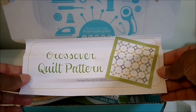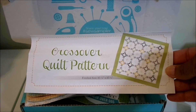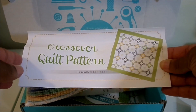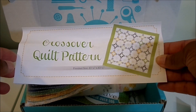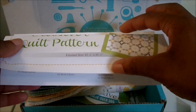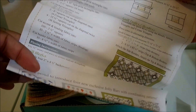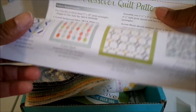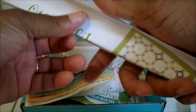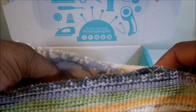The pattern inside the Jolly Bar is separate from the pattern we get in our box each month, so this is like a bonus item. This pattern is called the Crossover Quilt Pattern and it finishes at 83 and a quarter by 83 and a quarter inches.